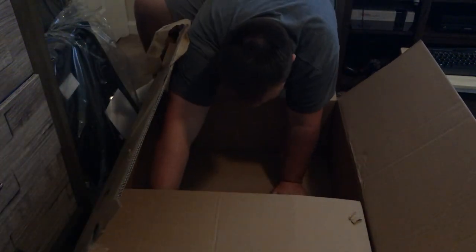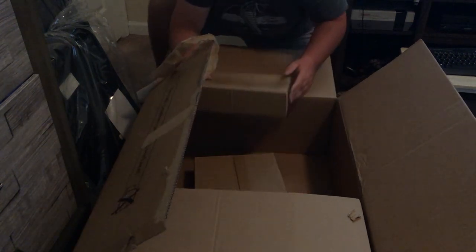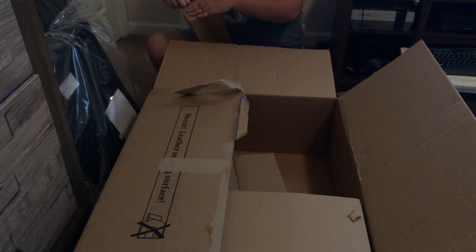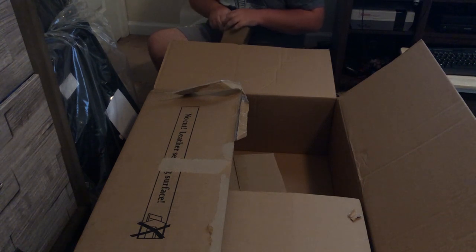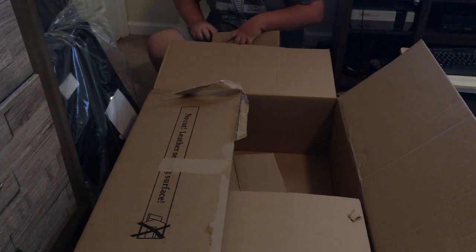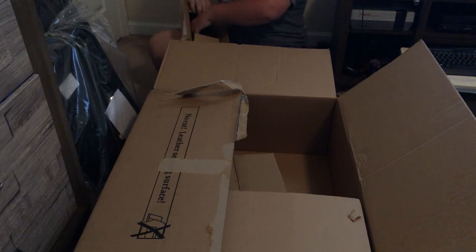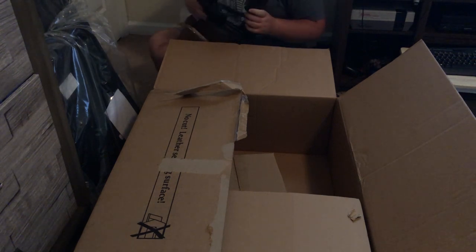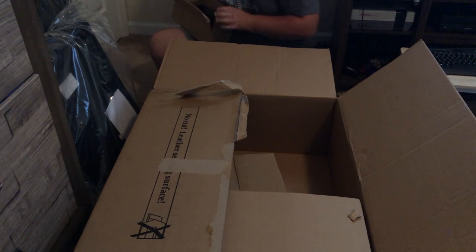There are a couple of boxes in the bottom with the mounting hardware and all that. I'm really hoping to find an instruction manual somewhere in here so I know how to assemble this. Starting with the small box — I don't have anything to cut it with; I don't think I have any scissors and my knife is on my truck keyring, which I don't remember where I put last night. We've got what looks like some hardware — some miscellaneous little hardware, a sleeve, and some things I don't know what they are. Still no sign of an instruction manual yet, which is a bit concerning.